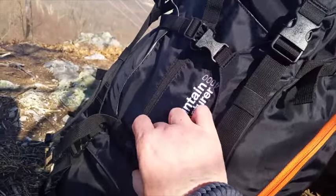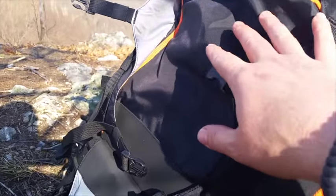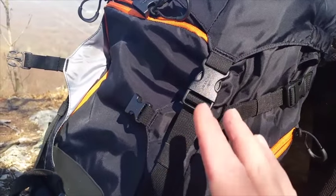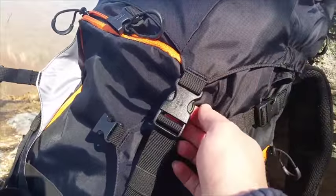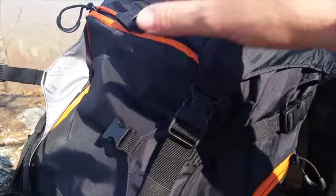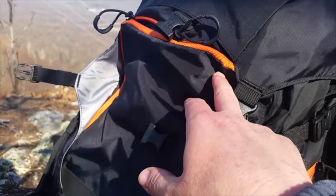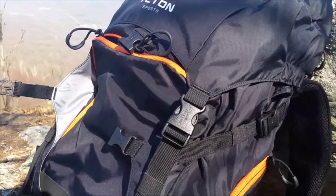I really like these flaps on the side — they cover up the zipper to keep rain out. But when I undo this portion here, these zippers unzip completely all the way down on both sides, giving me complete access to the inside of my backpack. That was a feature I absolutely love, because most packs I've had in the past required me to unhook the top compartment, unstrap it, lift it up, undo the compression strings, and then reach inside. Now I can just unzip and get right in.